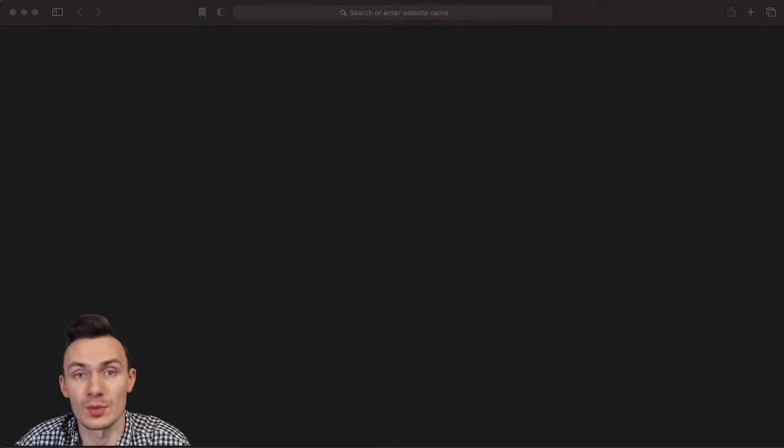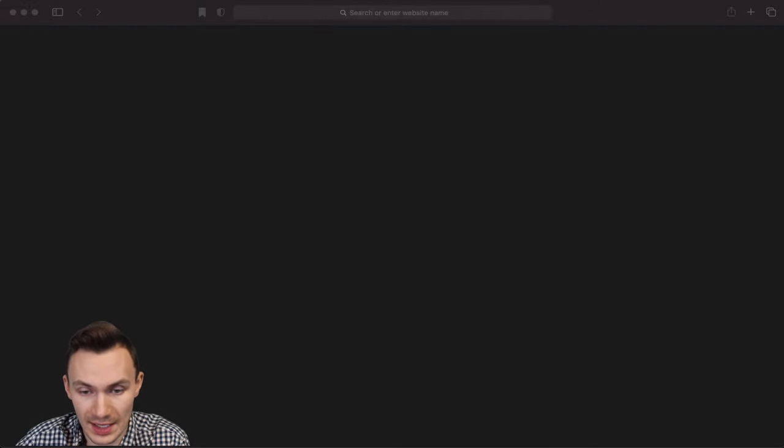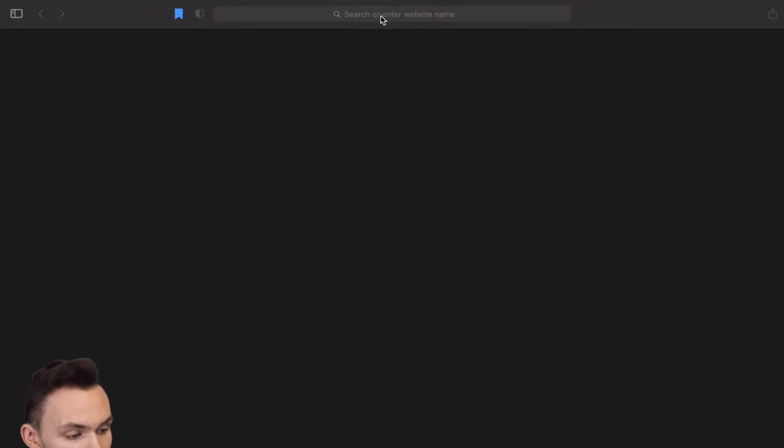Next we're going to check the IP address we're getting from the router. It will be somewhere in the range of 192.168.0.1 to 192.168.0.254, or 192.168.1.1 to 192.168.1.254 — very standard IP address ranges for consumer-grade networking equipment. In my case the default is 192.168.1.1. If you can't find yours, Google your router name and 'standard IP address.' Once you confirm you're getting an IP via DHCP, type that IP address into your web browser.